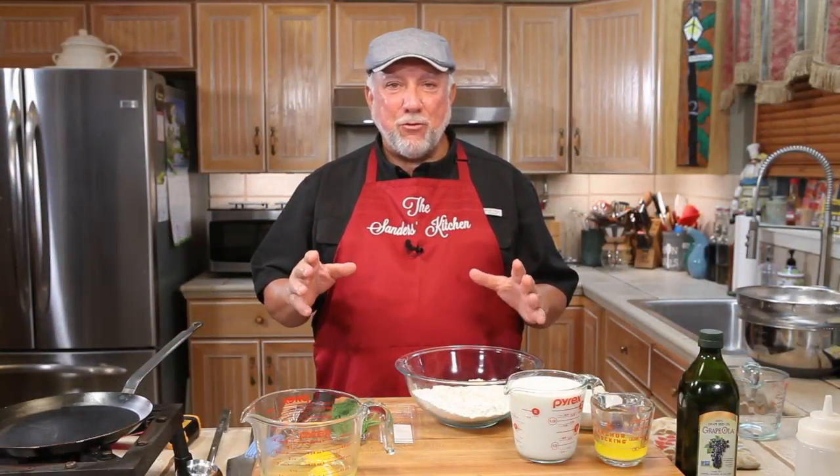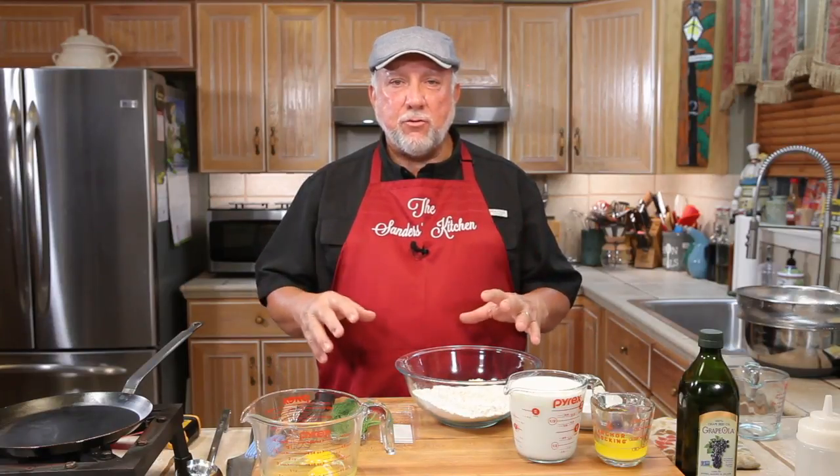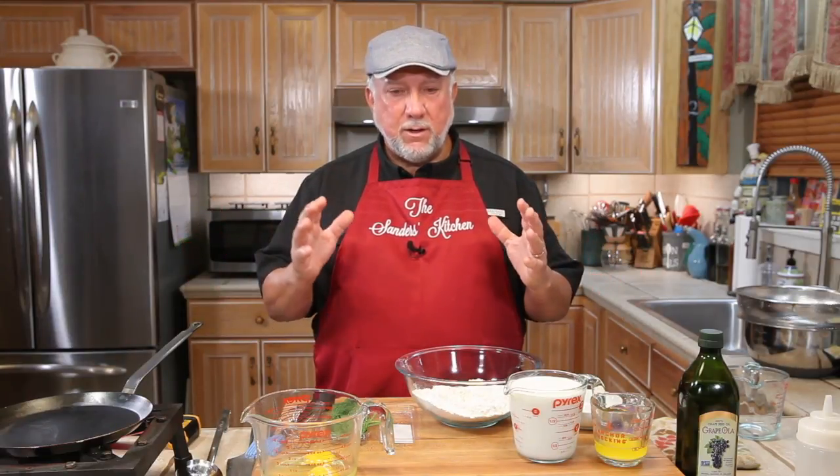We're gonna get started making the crepes first, but I want everyone to know that everything that we are doing tonight will be in the description — all of the ingredients and the instructions will be in the description right below the video. So let's show you what's in the crepe recipe and we'll get started right now.